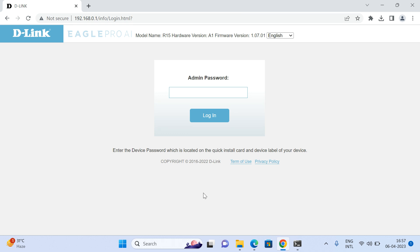Once connected, open up a browser and access the D-Link page at 192.168.0.1. Once you open that page, it will ask you to log in to the router. By default, the admin password is written underneath the router as the device password, so you need to enter that device password and click on Login.